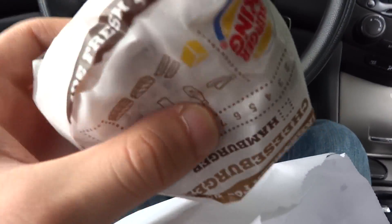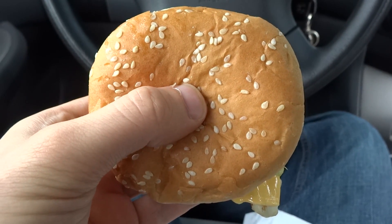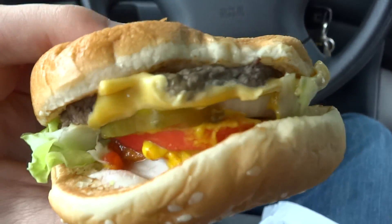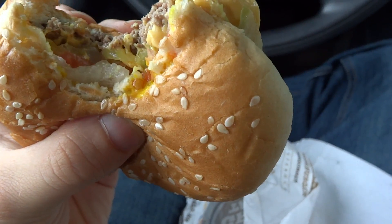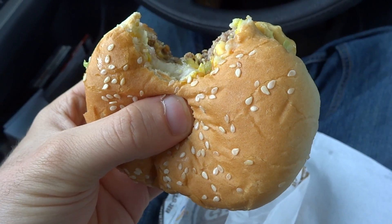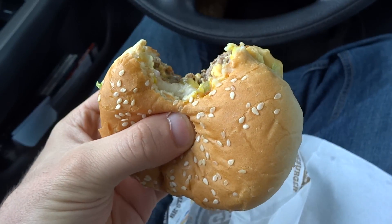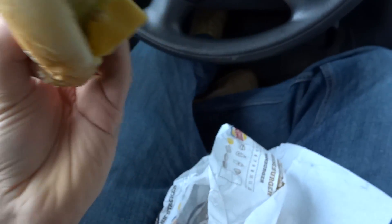I'm going to unwrap it and come right back. At first glance, as it falls everywhere, I don't see any bacon. Let me take a bite here and see — holy shit, there's no bacon. Where the hell is the bacon? I'm really not seeing it. Let me take another bite.